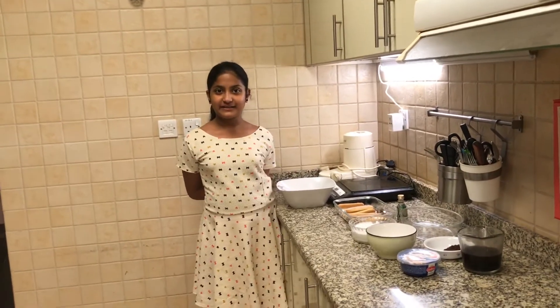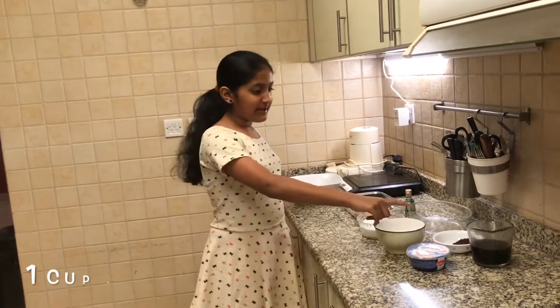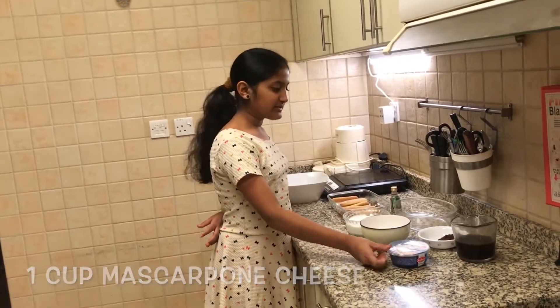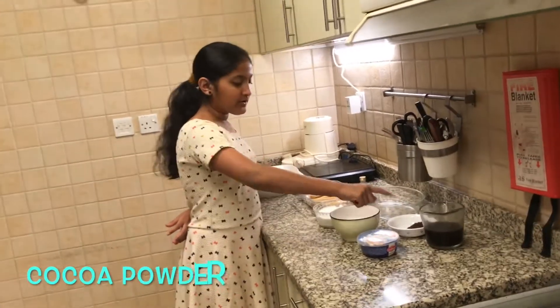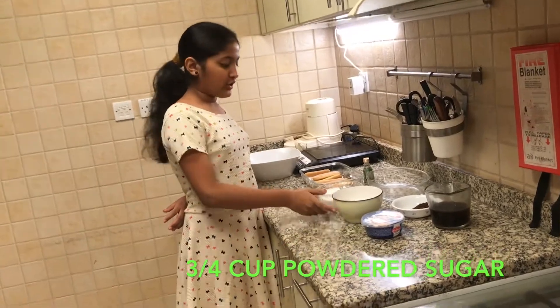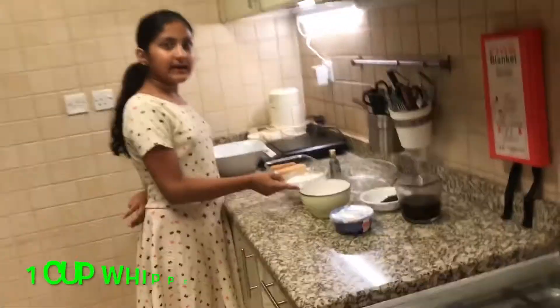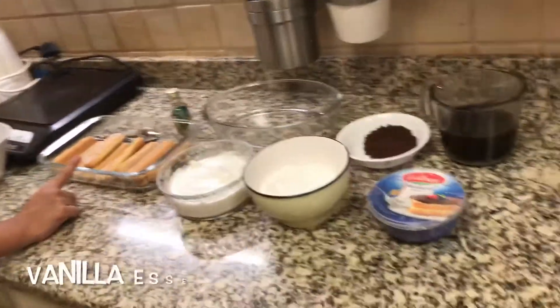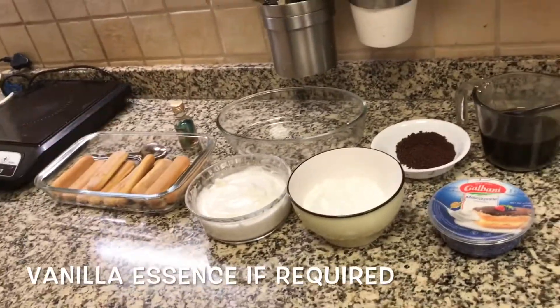The ingredients you'll need for this recipe are 1 cup freshly brewed coffee, 1 cup mascarpone cheese, a little bit of cocoa powder, 3 fourths cup powdered sugar, 1 cup whipped cream, and 12 butterfingers. And if you want, you can use a little bit of vanilla extract.